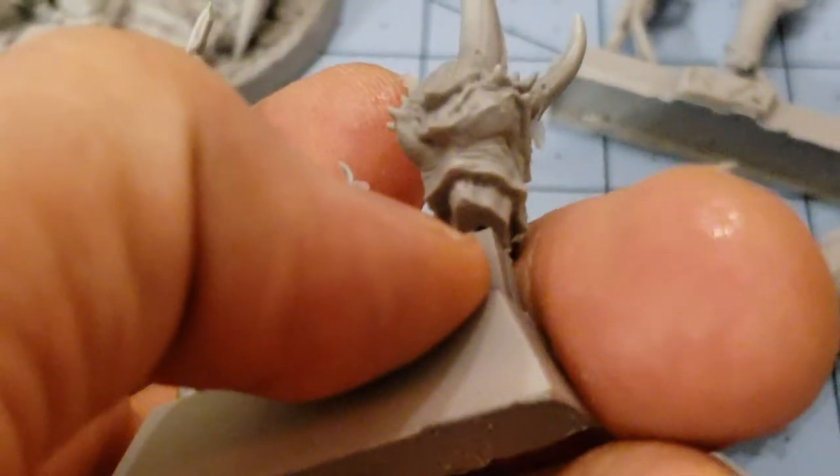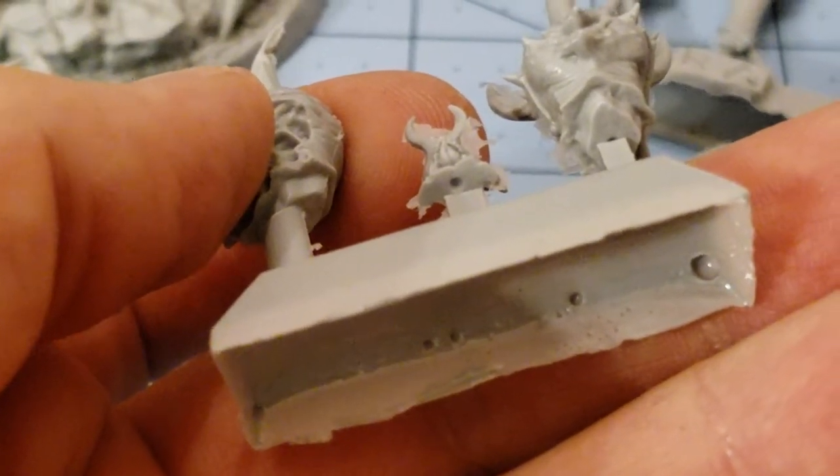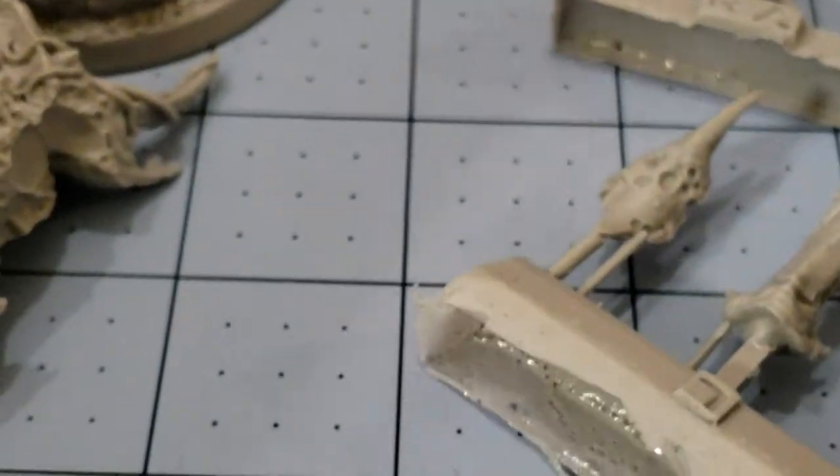It looks like there's probably supposed to be some kind of mandibles or something. As you can see, even though the casting gate's in the way, there are the little spots there for the pins to connect. Very cool.